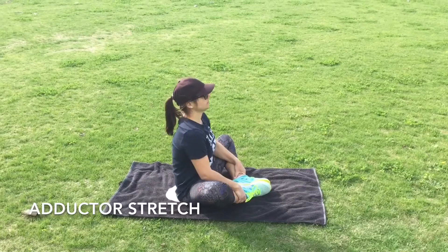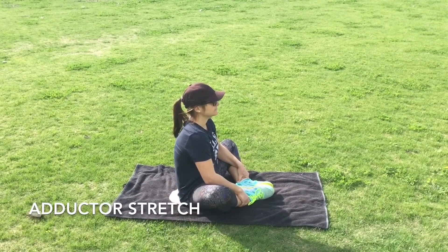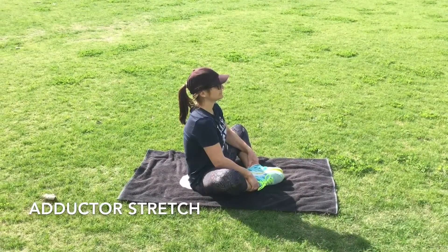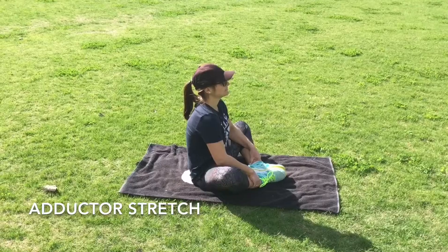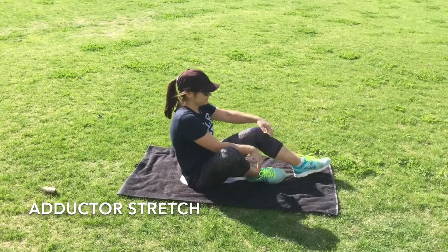This is our adductor stretch. The adductor muscles are the ones on the inside of the leg, sort of the groin area. What you want to do is have your heels pulled towards you, your knees out to the side, and then press down to make those knees go towards the floor. You want to give it a good stretch but you don't want to be too crazy.